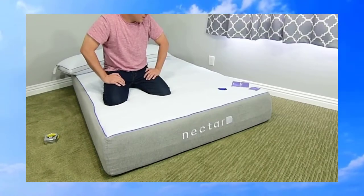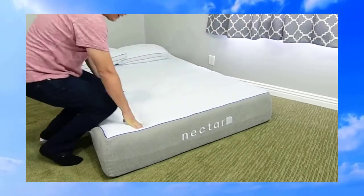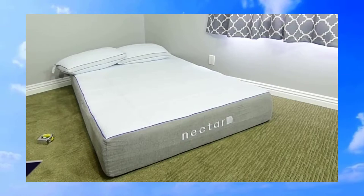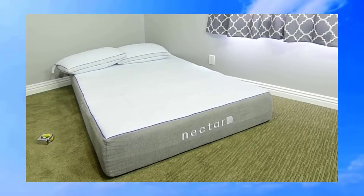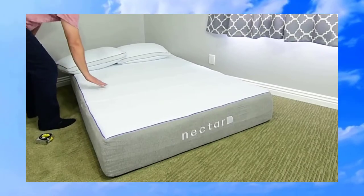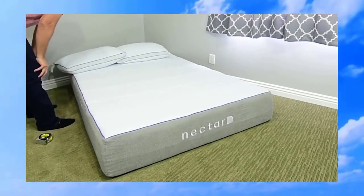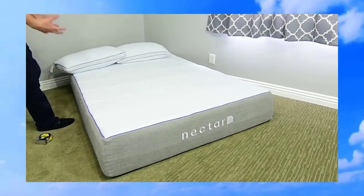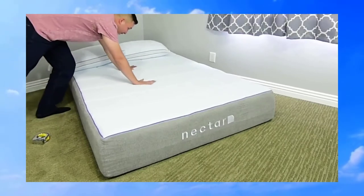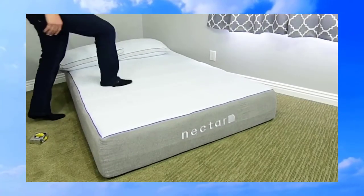The top sheet is really comfortable and really breathable, so I don't think you'd have any issues on hot summer nights sleeping on this. It feels like it breathes really well — it's nice and light and fluffy up top, but that memory foam feels very supportive.